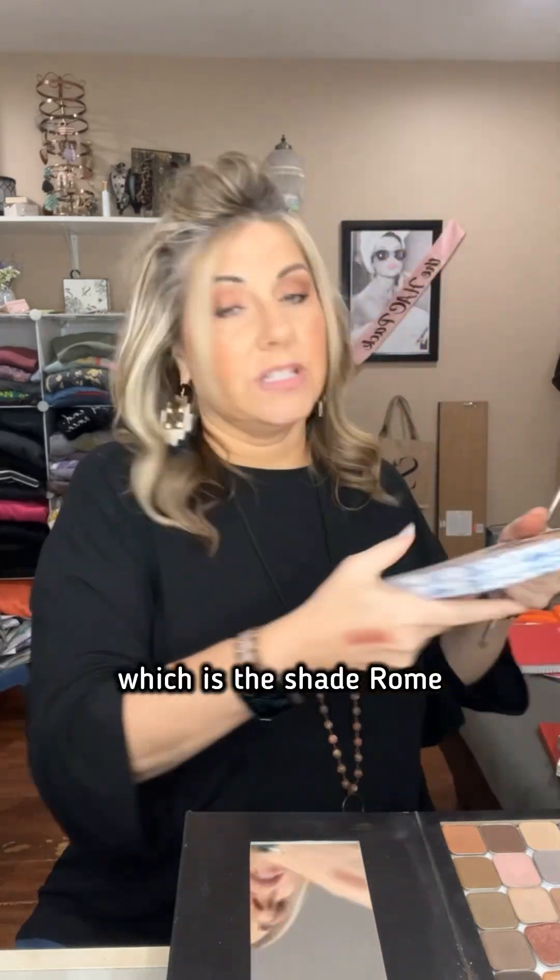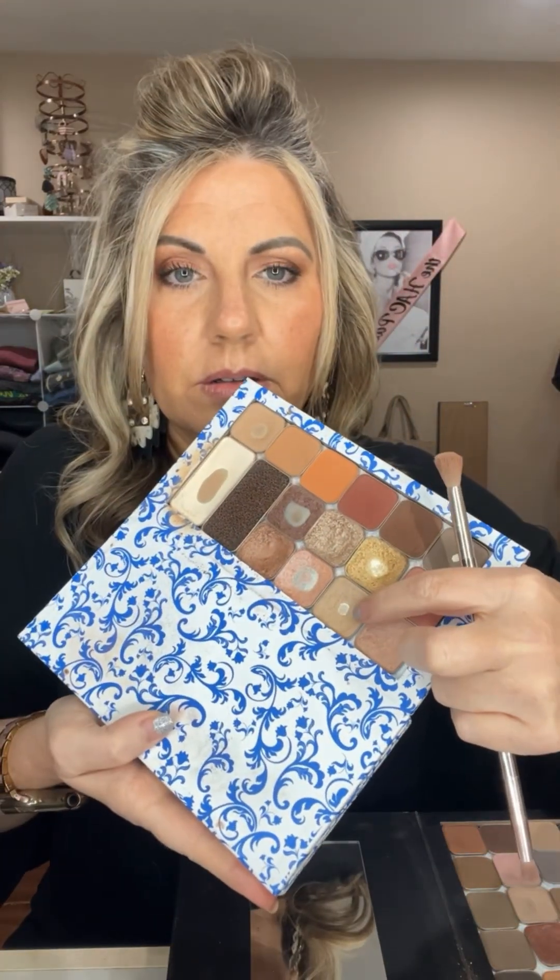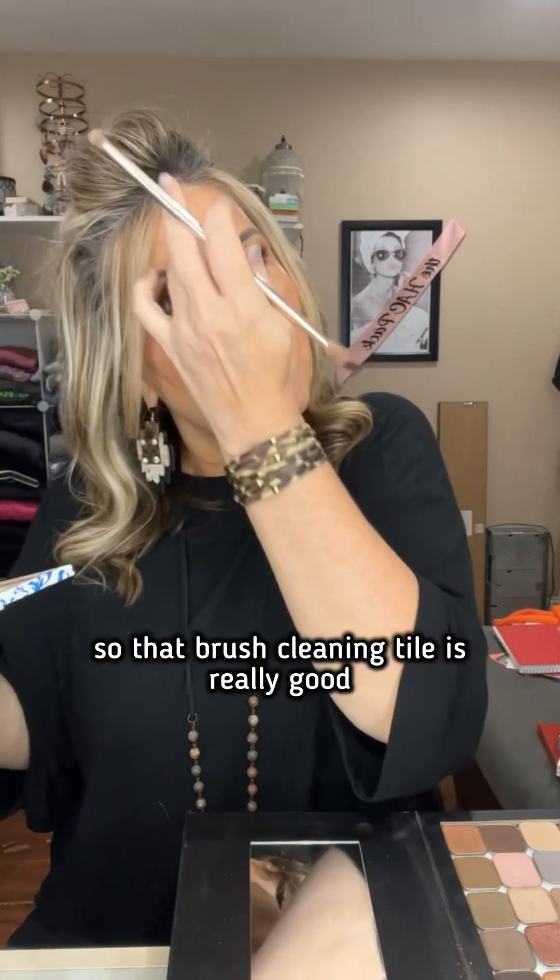We're going to use one of my favorites, which is the shade 'rome,' and I'm going to put that on. See, I'm going from a darker shade to a lighter shade, so that brush cleaning tile is really good at cleaning your brush off. It fits right into your palette — see, I have one here, I have one down here. I have several because they are amazing.